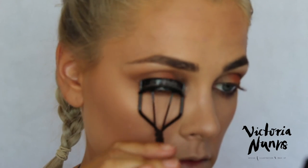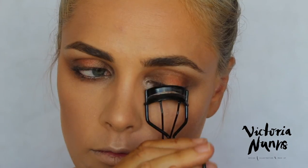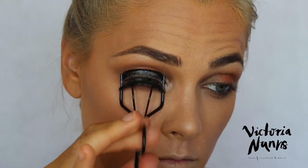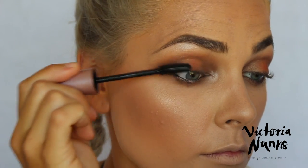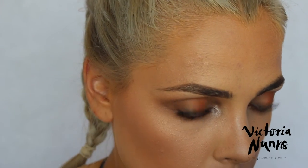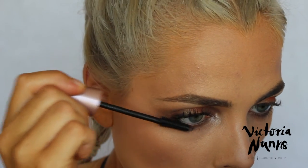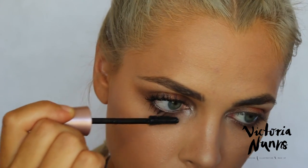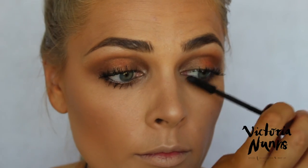I used my lash curler — a must-have for me as my lashes are very straight — to curl my eyelashes and open up the eyes to make them appear wider and more awake. Then, to keep the curl, I applied the Lash Sensational waterproof mascara, which is honestly my favorite right now. I was thrown in a lake off a jet ski and my eye makeup didn't budge — awesome stuff. The brush takes a bit of getting used to but once you've got the hang of it, it's great.